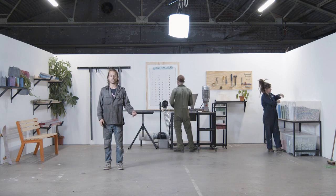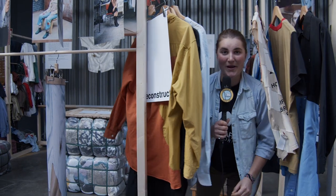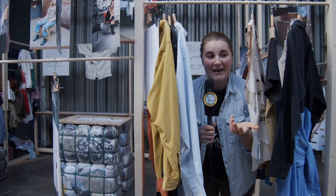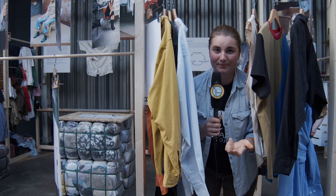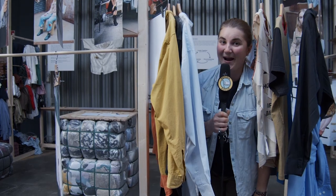Thanks for watching, and see you in the next Precious Plastic video. And before you go, we just wanted to let you know that Precious Plastic runs on funding and support of people just like you. Everything we do, we share open source online for free so that people all over the world can start tackling the plastic waste problem. So if you're able and willing to support us, please visit support.preciousplastic.com and you can make a donation or find another way how you can contribute. Thank you very much!